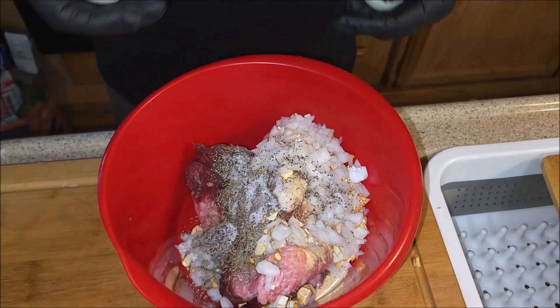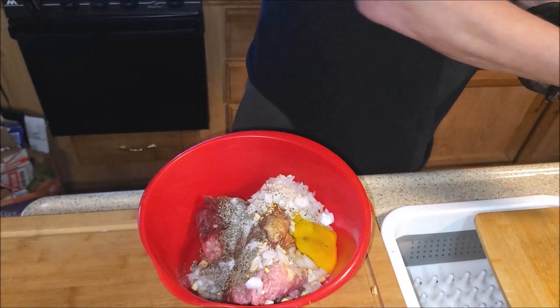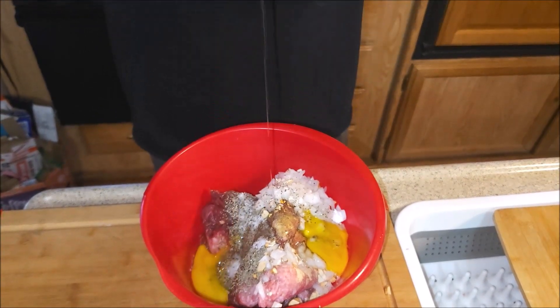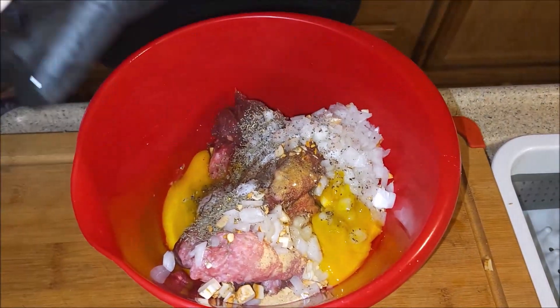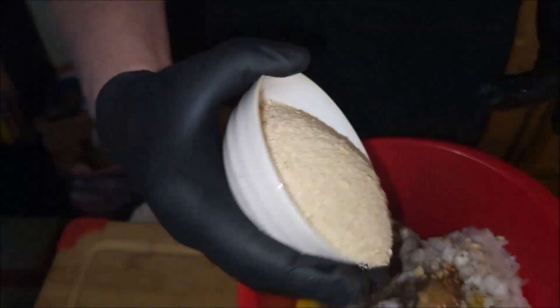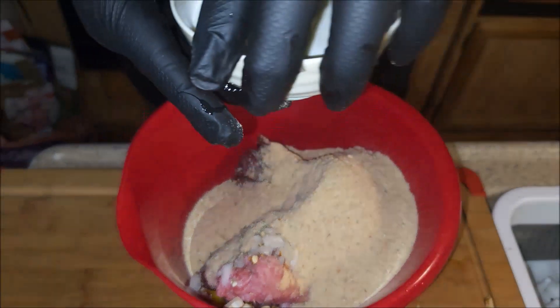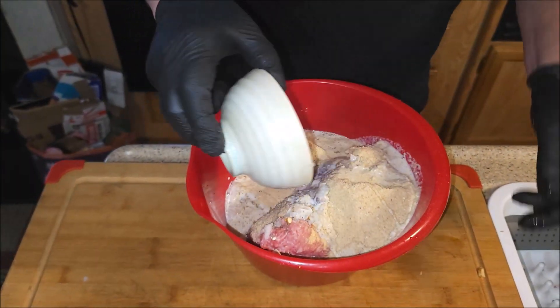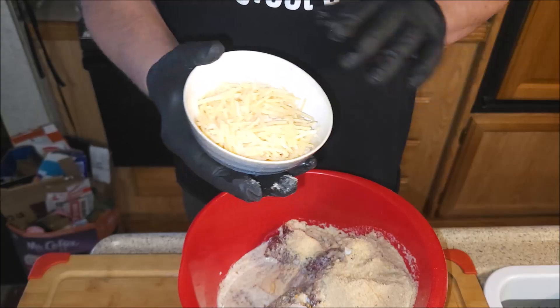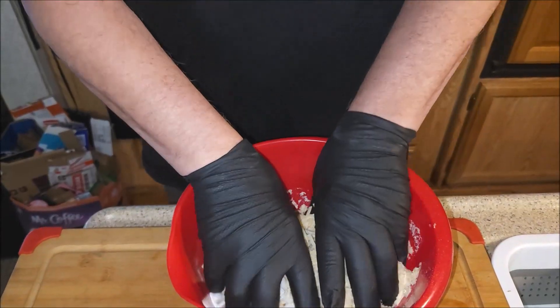Let's put in the two eggs — these are farm fresh, ladies and gentlemen, farm fresh. I just got two more dozen today, and I'm getting these for $2 a dozen from a lady up the road. Now these are just straight-up normal breadcrumbs — one cup of breadcrumbs and one cup of milk. We want to throw that in.